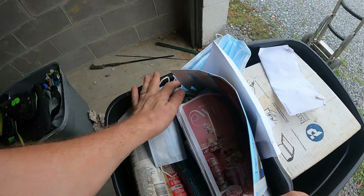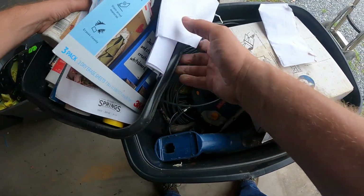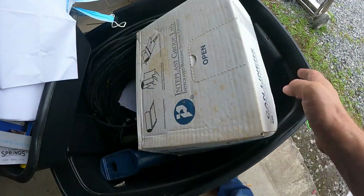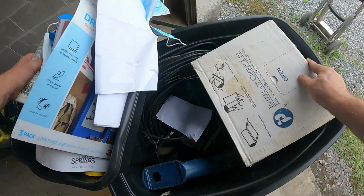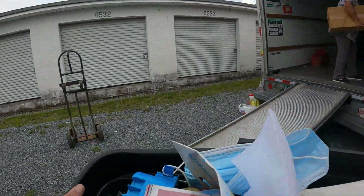This looks like more paint supplies, and down here — Ryobi tools! This is like paint supplies and then there's several power tools down in the container here. This one's kind of heavy.